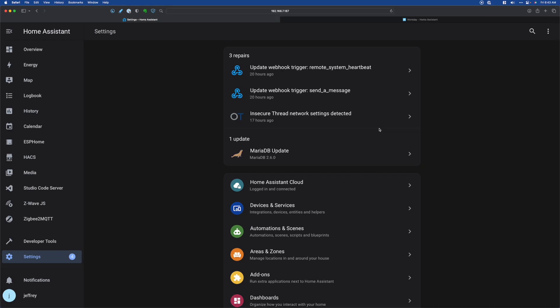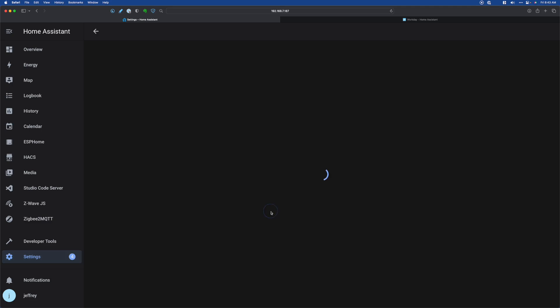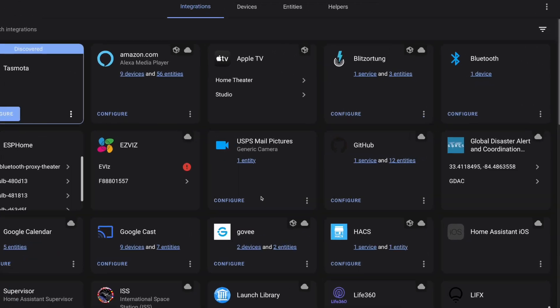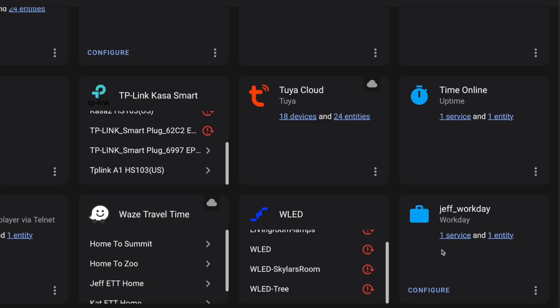If you want to verify that the sensor was already migrated, you'll find it under integrations — go to Devices and Services, then under integrations scroll all the way down to the bottom and you can see your Workday Sensor there.